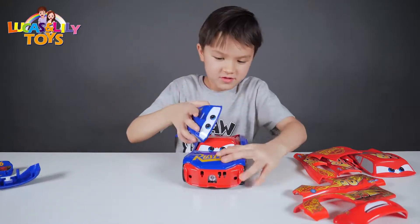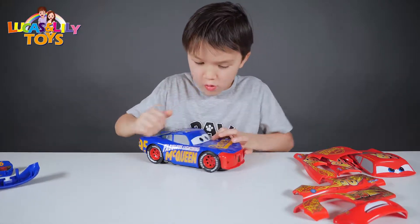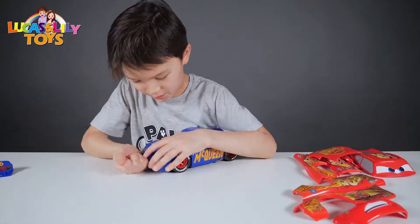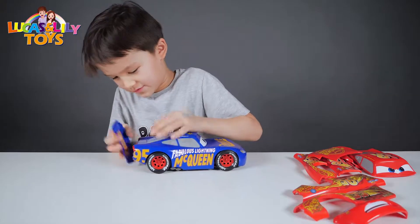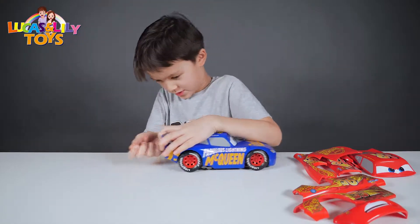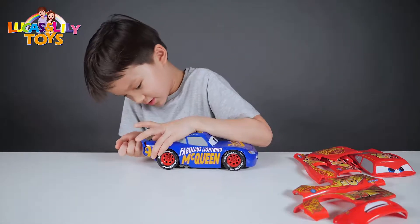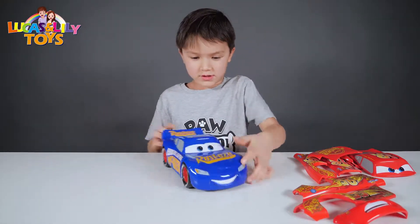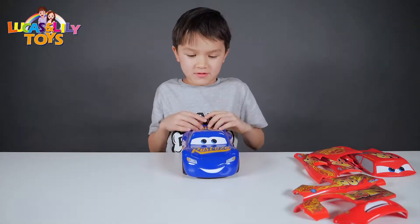Oh, it has sound! So you have to roll two times, guys — two times. This is hard. This is Fabulous, like you might see. So let's play with it!